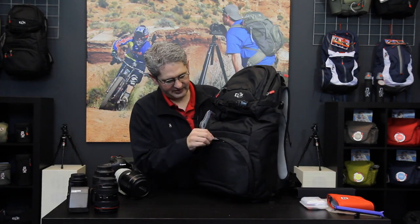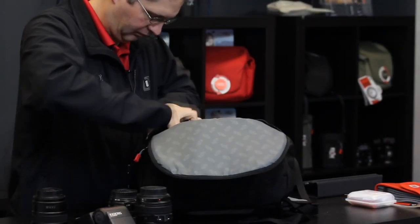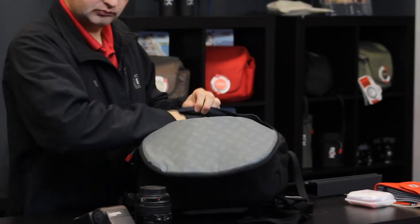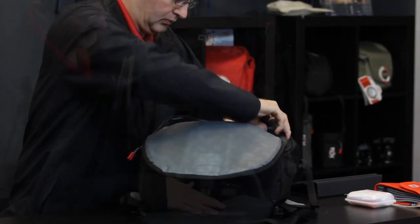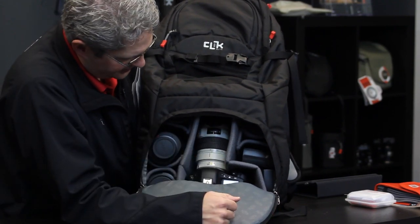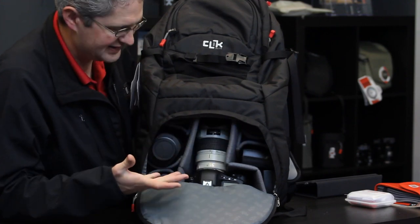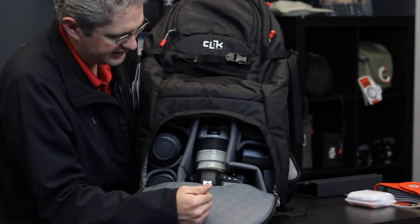The Venture 35's camera bay is built to hold a pro level DSLR with a zoom lens and several other lenses. As you can see, the Venture 35 holds a tremendous amount of camera gear including a 70-200 2.8 on a pro body with four additional lenses, including a speed light if you'd like.